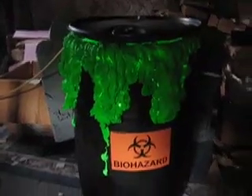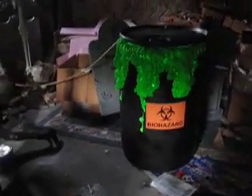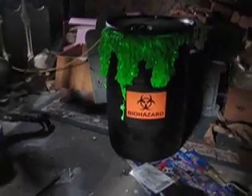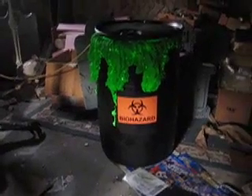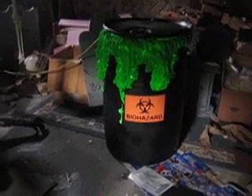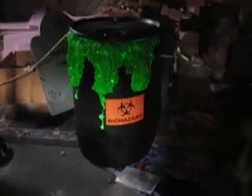This is going to be my biohazard toxic chemical barrel trash can — slash prop, whatever you want to call it. I'm waiting for the barrel lifter to come in from DC Props, and then I have to figure out what kind of a head or torso I'm going to put on top of that barrel lifter so this thing will pop up. One barrel down, one more to go.